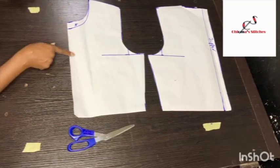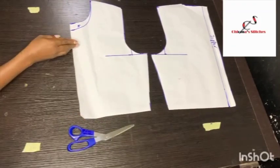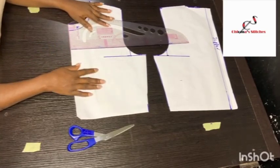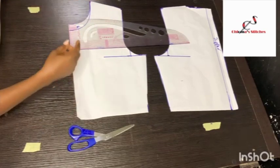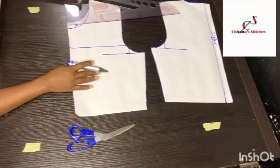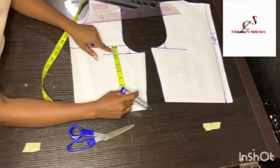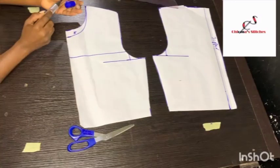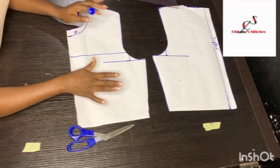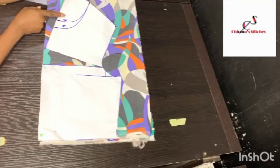For this particular dress we want the cowl effect to start somewhere around here, so I place my straight ruler and draw a straight line. The accurate measurement from the armhole line is 1.2 inches up. Now I'm going to cut this open and slash it, then place the fabric on it and cut out the pattern.